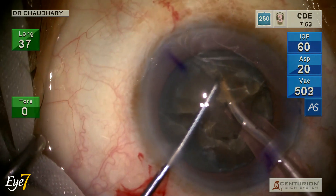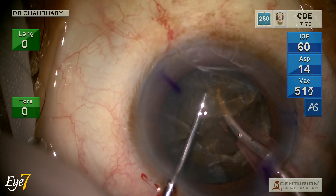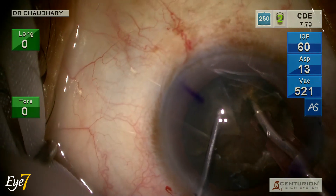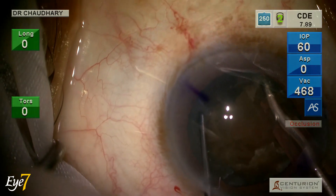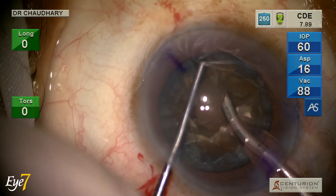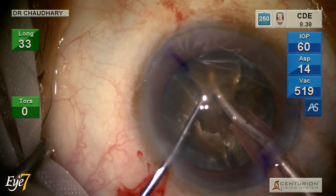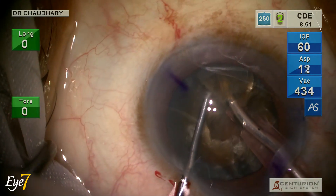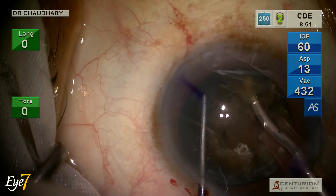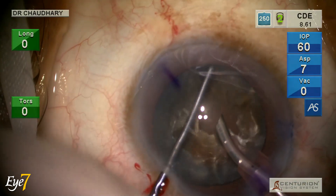This is where you need longitudinal phaco. Longitudinal phaco only moves to and fro, not side to side as in torsional phaco. The to-and-fro movement buries the tip into the substance of the nucleus. A torsional or side-to-side phaco would open up a tunnel, reducing the grip on the nucleus.